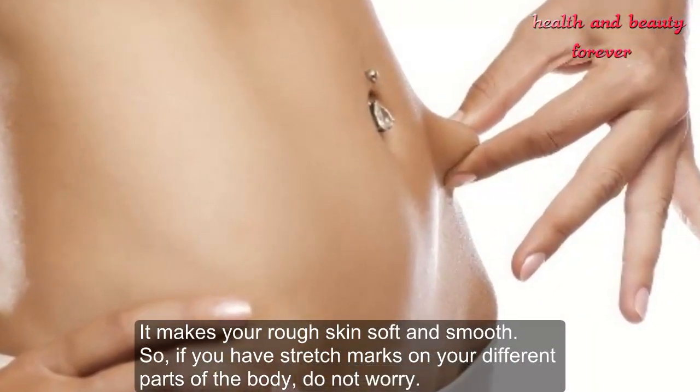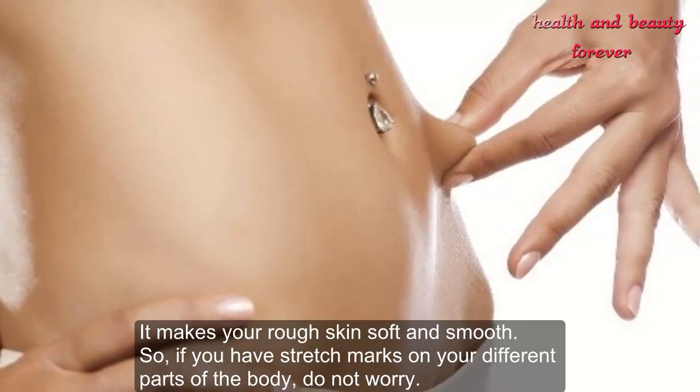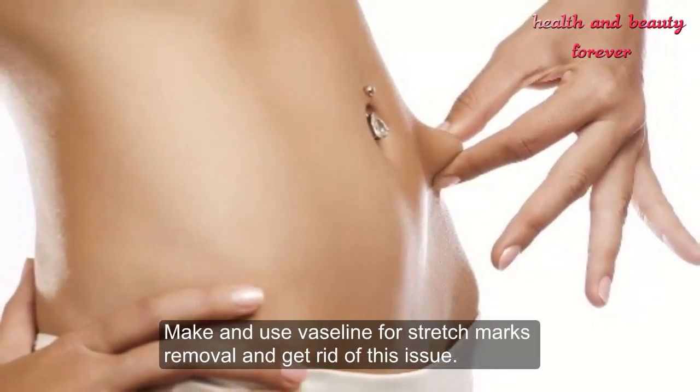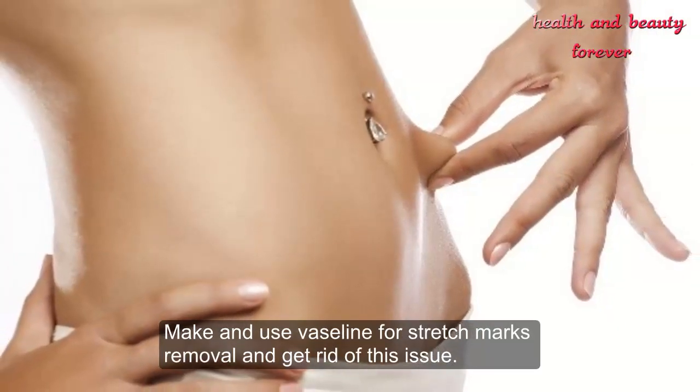So if you have stretch marks on different parts of your body, do not worry. Make and use this Vaseline remedy for stretch marks removal and get rid of this issue.